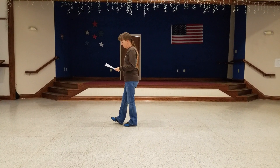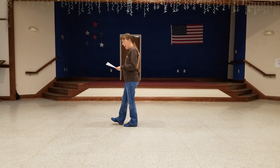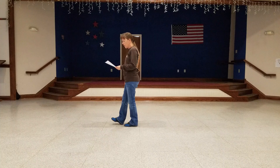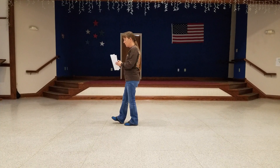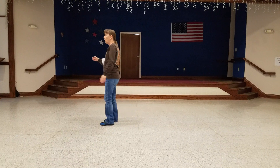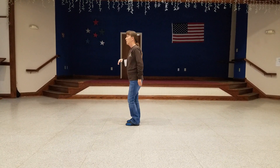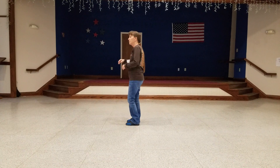Then your third 8-count: you're going to jump forward and clap, jump back and clap, and then you're going to have four hip bumps. So you just got through scuffing — jump forward and clap, jump back and clap, and then hips, hips, hips, hips.